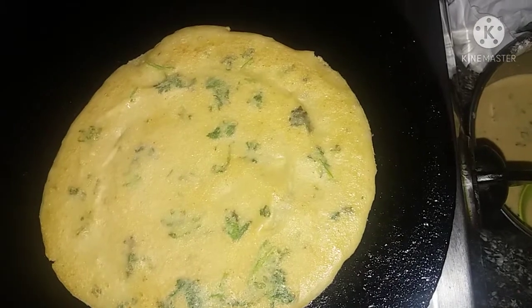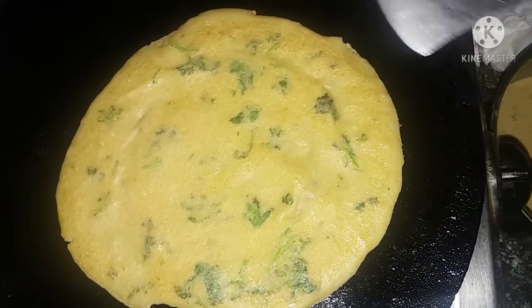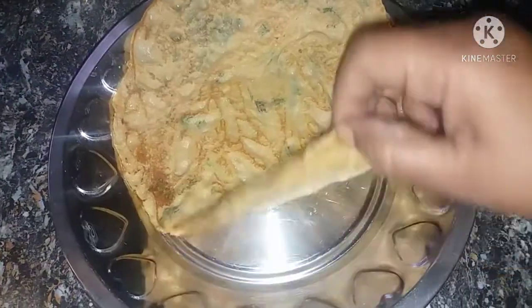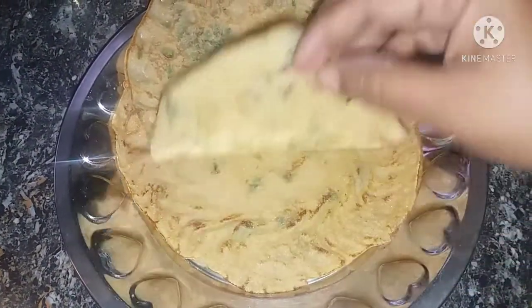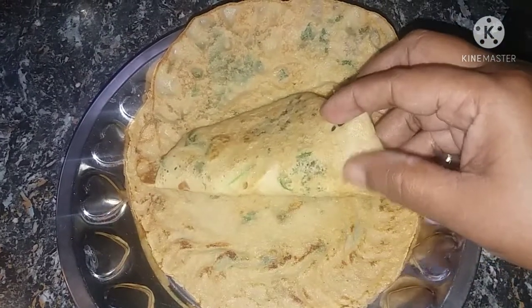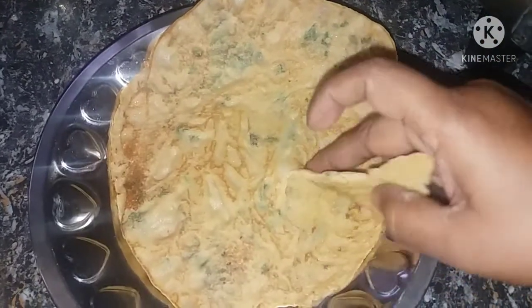It will be colorful. If you do not add any color, it will be natural. We will use 3 dishes and make it very soft using the fingers.